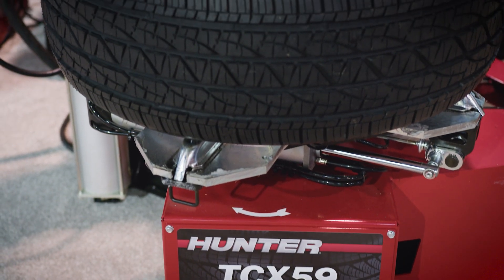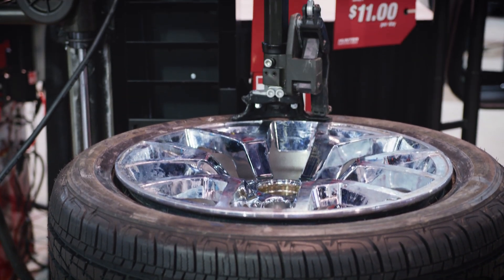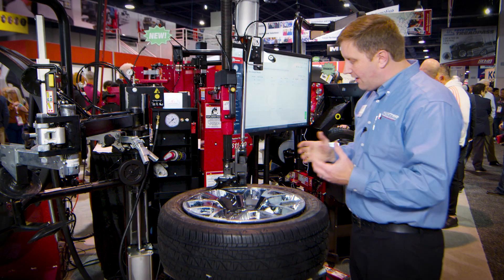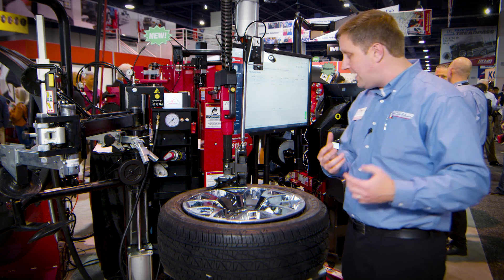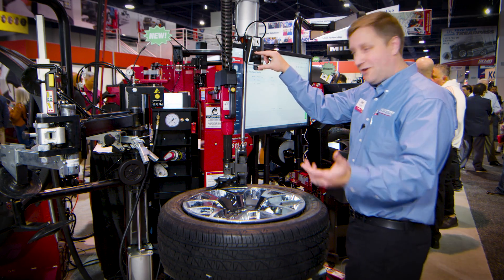Super excited to talk to you a little bit this morning about the TCX-59 Pro. This is a brand new model that builds on the TCX-59 platform with an all-new hybrid leverless head — that's really the main feature of this changer. It combines a standard levered head with the benefits of a leverless head.